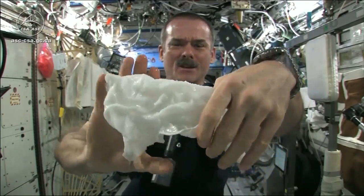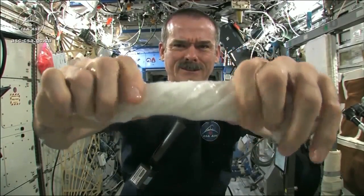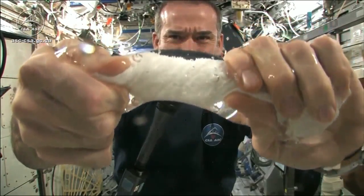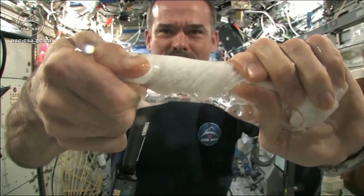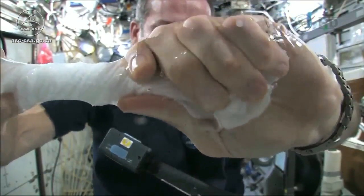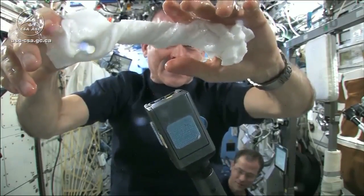Now let's start wringing it out. It's really wet. It's becoming a tube of water. The water is all over my hands — it wrings out of the cloth into my hands. And if I let go of the cloth carefully, the water sort of has it stick to my hand.